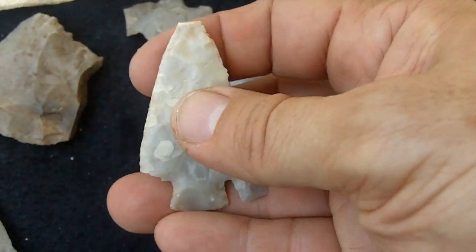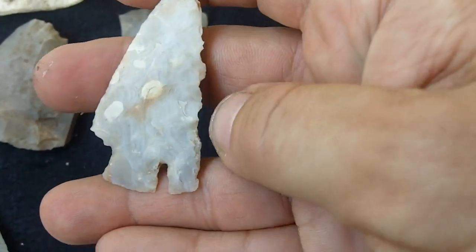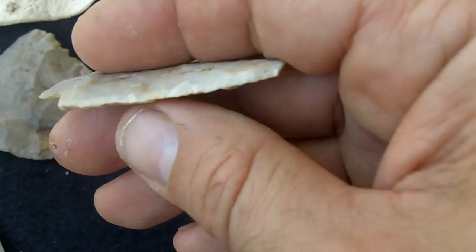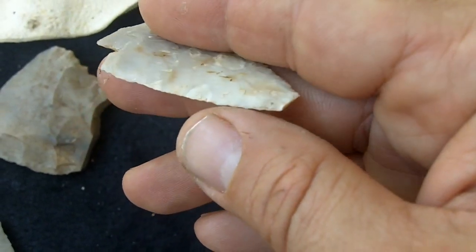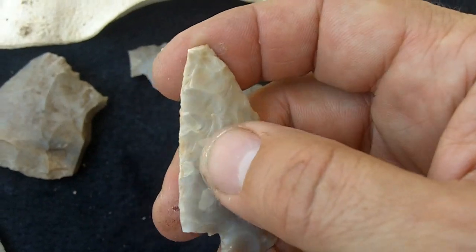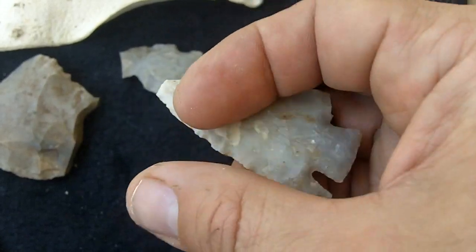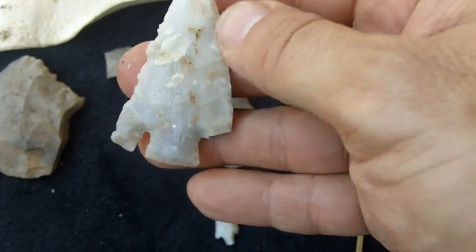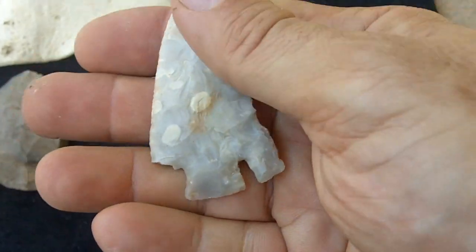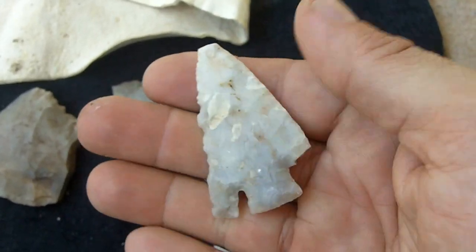I noticed a point and dug out the rest of it. My daughter was with me when I found this. It looks like there's some damage on this edge, but originally it was extremely sharp. On this other edge you can see there's some very fine retouch, so it was probably used for cutting something harder than this side. The damage on it looks like it's probably from farm machinery or a plow. It's missing one of the barbs at the tip, but I know positively that this is a real artifact because I found it myself.